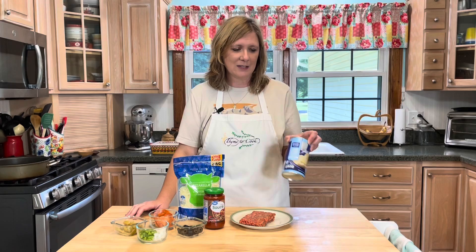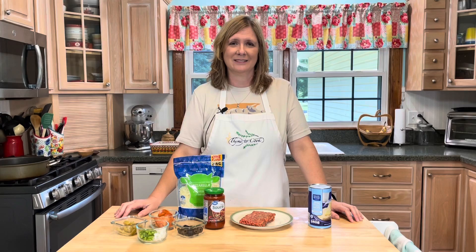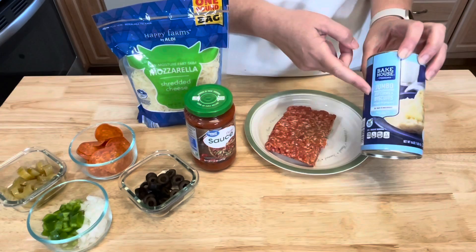Any toppings that you like to put on your pizza you can put in this bubble up pizza. It is called bubble up because you use canned biscuits — you cut them into pieces, they go inside your pizza, bake, and they rise up and bubble up. That's why it's called that. Let me go over the ingredients and show you just how to make your delicious bubble up pizza.